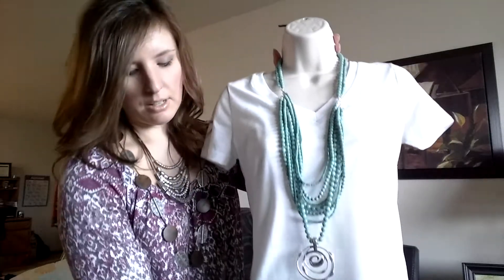You could also frame this piece with a real simple silver necklace as well.